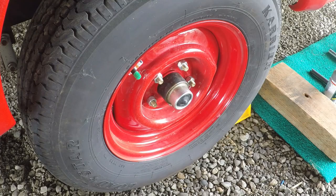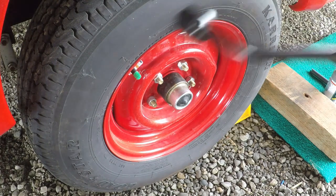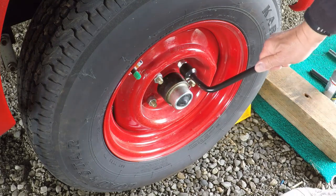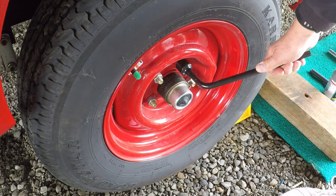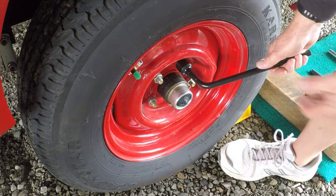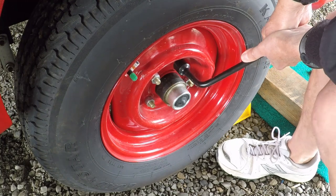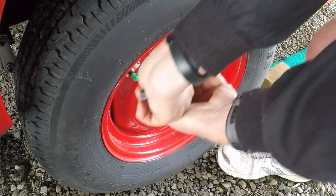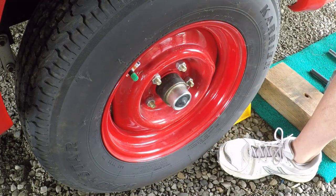Next we want to loosen the lug nuts. I've got a lug wrench here — this one is from my car, and I tried it just to make sure it's the right size, and it fits. I'm going to go ahead and loosen these up. They're pretty tight, so we'll loosen them all and then start jacking it up.